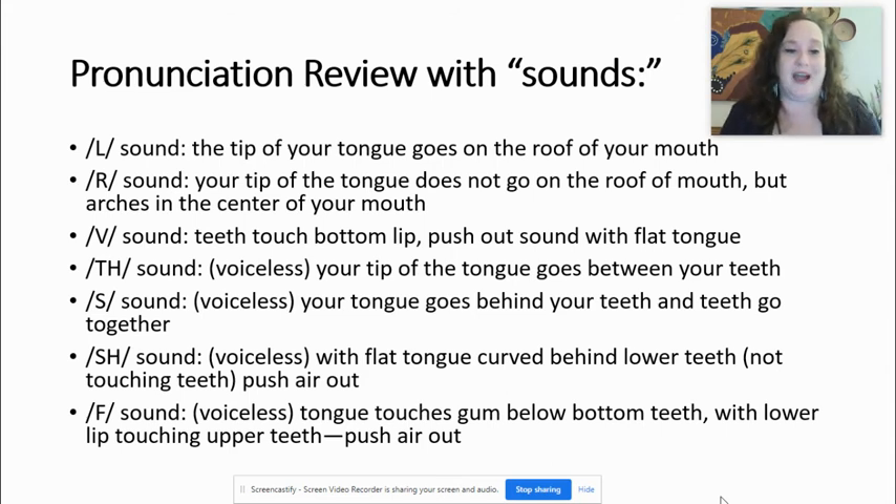The R sound. The tip of your tongue does not go on the roof of your mouth, but arches in the center of your mouth. When I say arch, I'm meaning kind of like this — imagine your tongue arching like this inside your mouth. Let's try it: arr. If you notice the curvature of my tongue — arr. Also sounds like a pirate. L and arr.